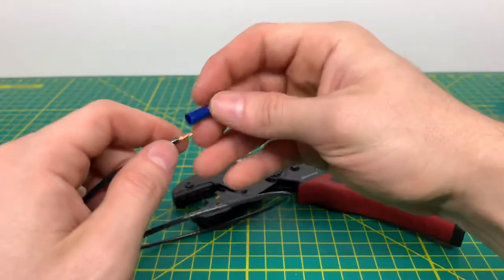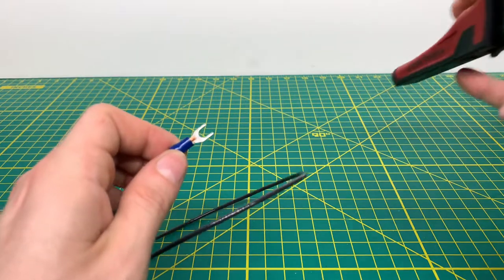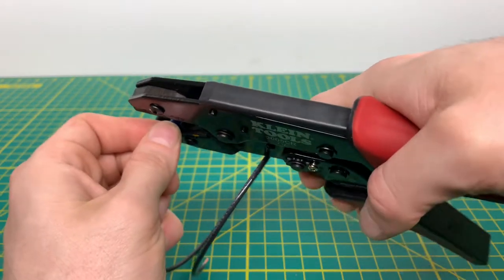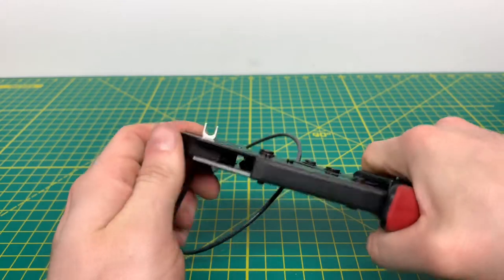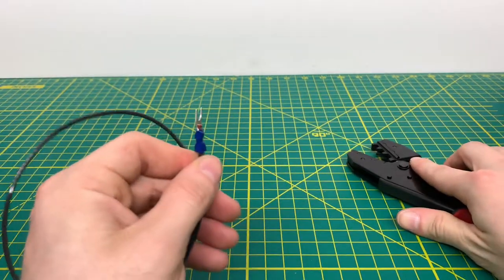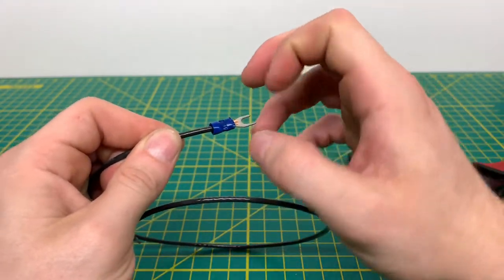The whole point of a ratchet crimper is to crimp the terminal onto the wire so it basically doesn't come off. As you can see, you insert the terminal and then put a little pressure down, and then you just crimp the terminal until it releases the tool back open. Mine is kind of stuck at the top, but that is the crimp that it does leave on there, which is nice, and I don't believe that terminal is coming off of this wire anytime soon.